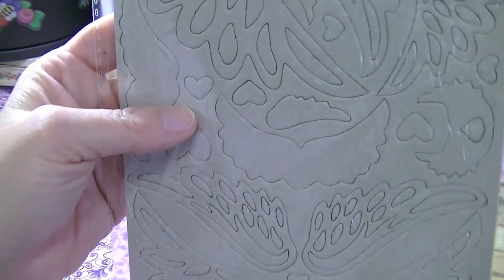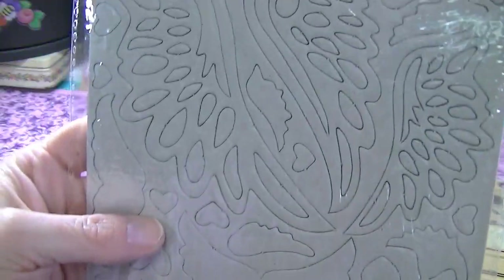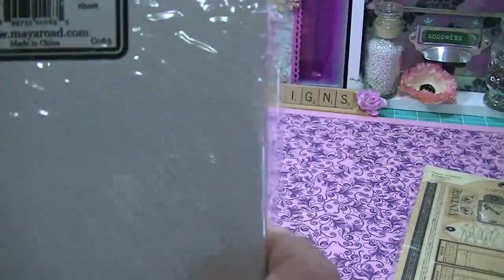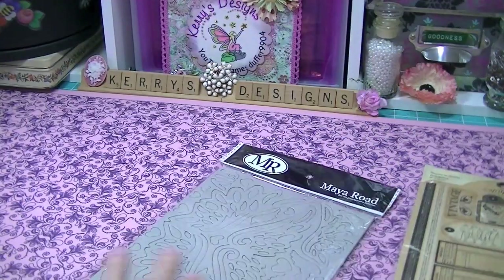These are Maya Road die cuts. Look how intricate those things are — I want to mist those, use those for misting. And it's the Wings Chipboard Sheet. Love that.